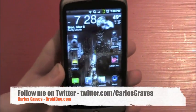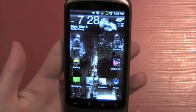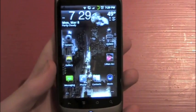You can follow me on Twitter at twitter.com/CarlosGraves. Check out DroidDog.com for more news that isn't on YouTube. I will see you guys in my next video — have a nice night.